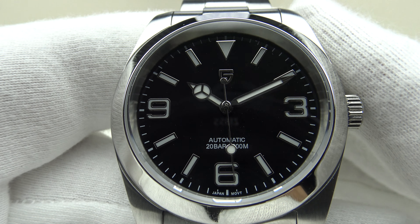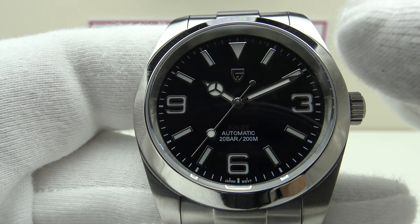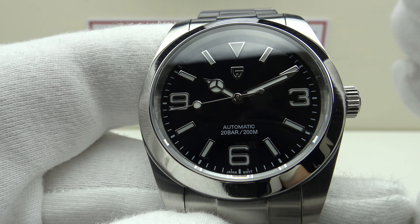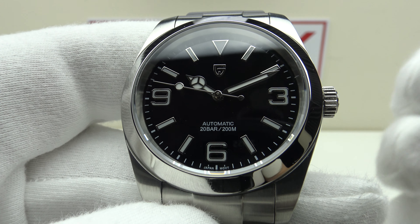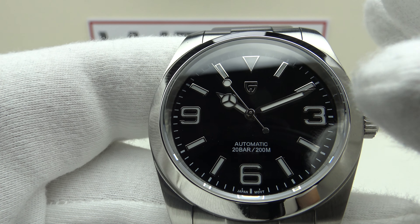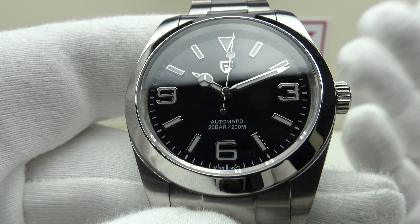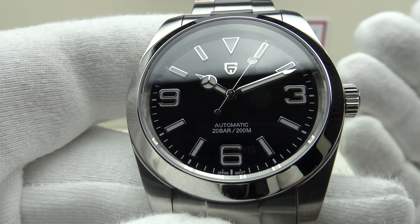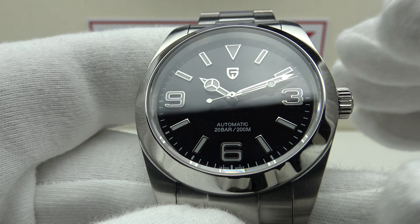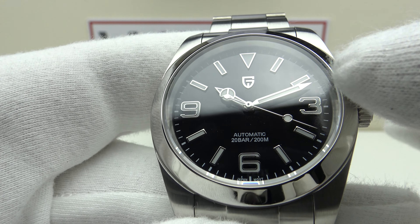With regards to the specifications of the piece, this is the Pagani Design PD1692 V2. I previously reviewed the V1 version, and the difference is that the V1 had 'PT time' text on the dial at six o'clock, which was the one thing I disliked about it. I'm pleased to report that Pagani Design responded to feedback from collectors and quickly updated to this V2, deleting it. PT time really has no meaning — it doesn't stand for anything. It just clutters the dial and makes it too busy. So this V2 is a better version.